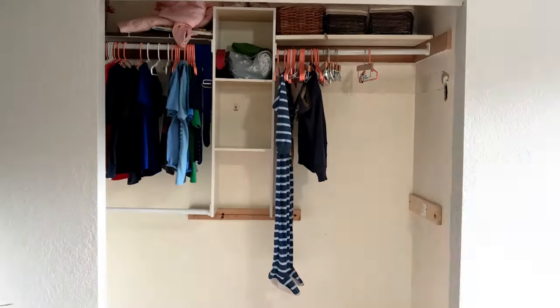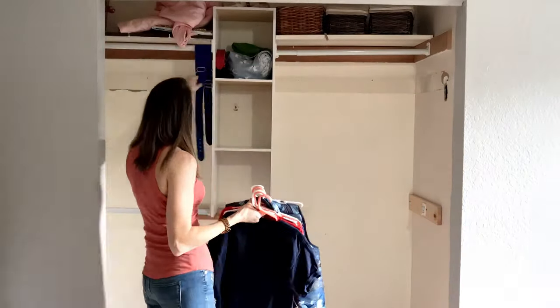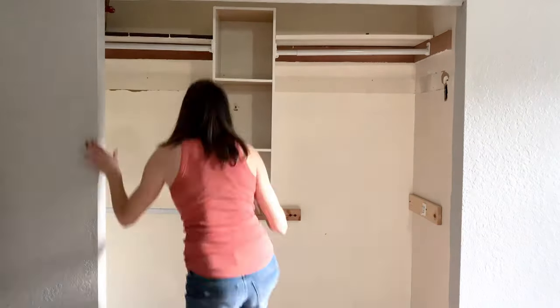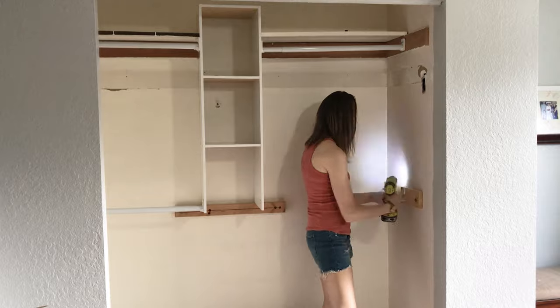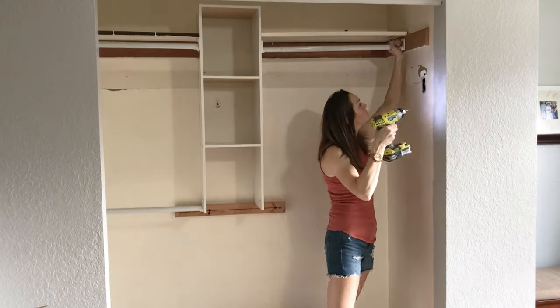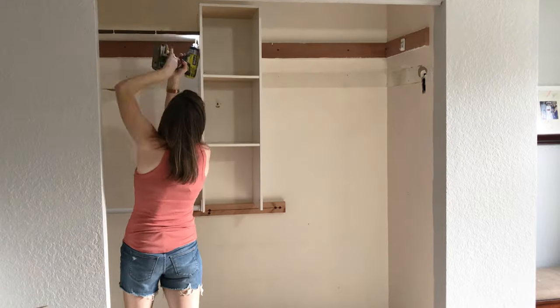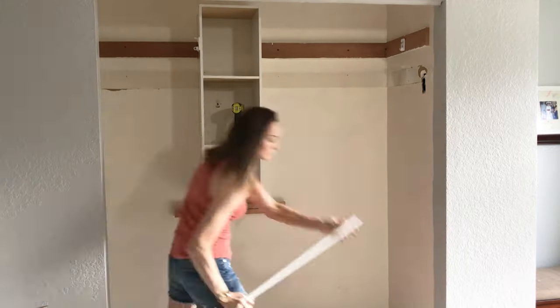First I started off by removing everything in the closet — if only it really went this quick. Then I started taking down all the hardware and all of the boards and pieces that were attached to the wall. Better to start off with a clean slate.